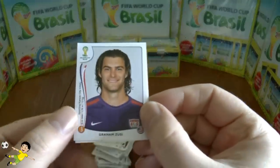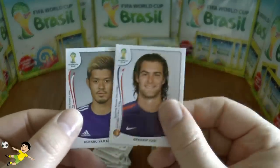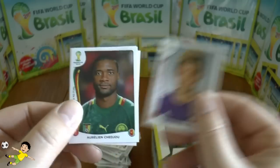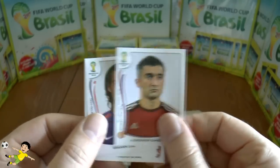Next up: Zusi — very exclusive in the Axl collection, let's hope he's less rare in this collection — followed by Yamaguchi, Cheju-sha, and Samedov.